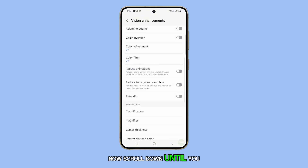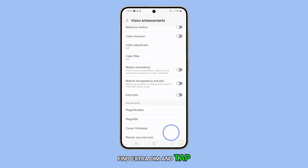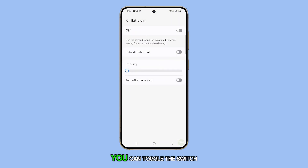Now, scroll down until you find Extra Dim and tap on it. Here, you can toggle the switch to turn Extra Dim on or off.